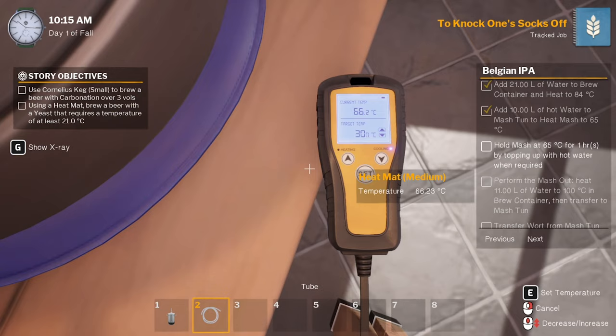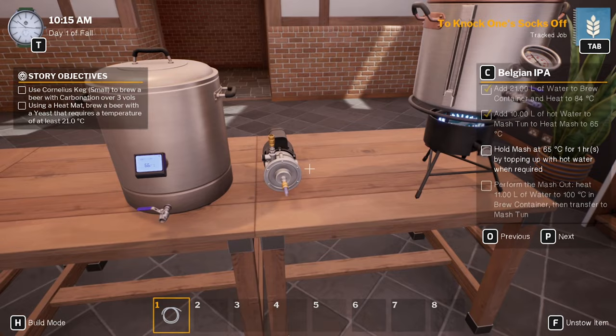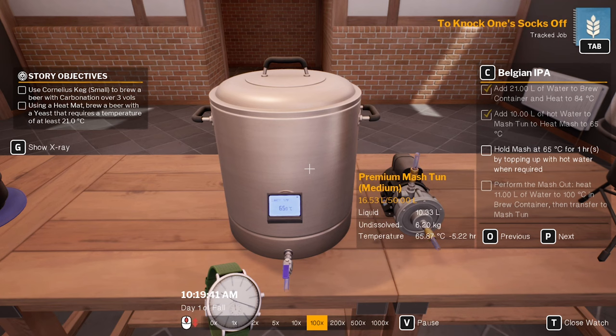Can we set that to 65 degrees? No you can't, only 30 — damn. That was an idea I had which obviously isn't going to work. That's going to go from there back to there. So it's going to lose 5 degrees an hour as it was telling me. Alright, so 65 degrees at 10.15, I want to go through to 11.15.